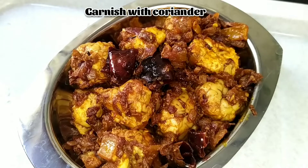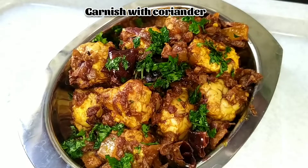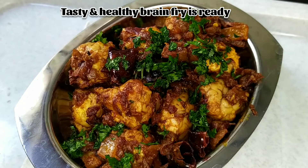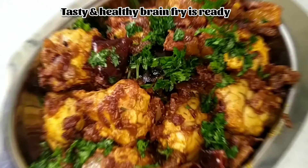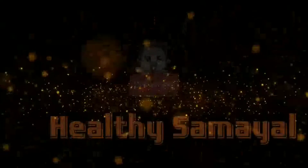Now let's garnish it with coriander leaves. Try this recipe at your home and even serve it to your kids — it is very beneficial for kids. Don't forget to like, subscribe, and stay tuned to Healthy Samayal. Thank you!